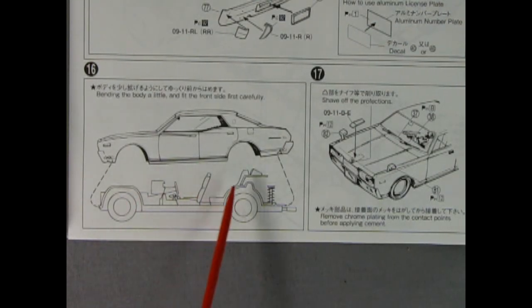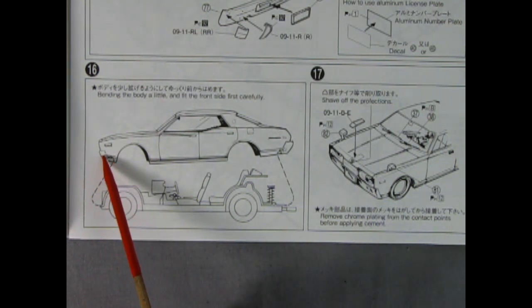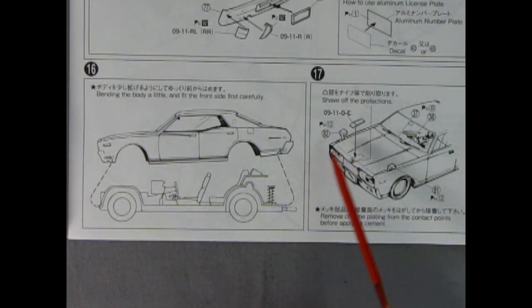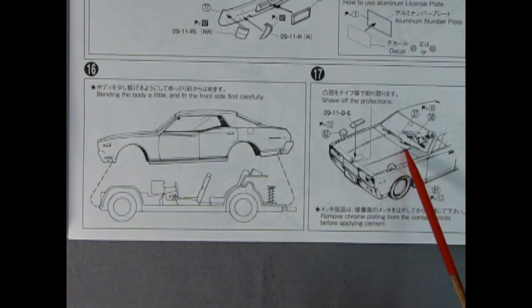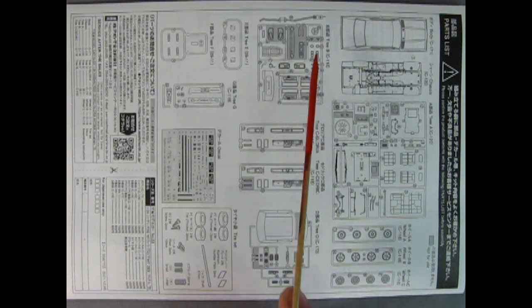Once you have your body complete, you can add it to the chassis by first putting the chassis into the front end of the car and then slightly bending it to lock it into the back end. Panel seventeen completes the front end by adding in your mirrors, the center piece for your hood, and your windshield wipers. On this side of the instruction sheet is an entire parts detail for the model, including all the parts we're going to use for the kit — the grayed out parts are the ones not in use.